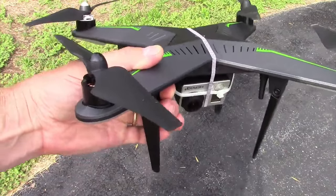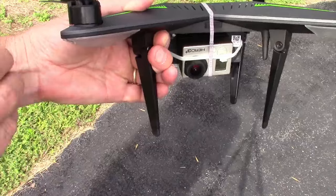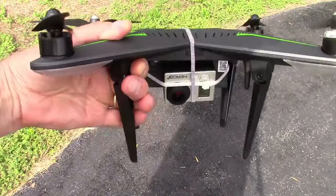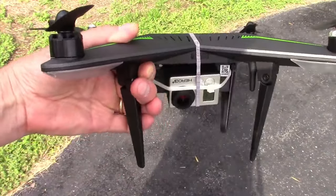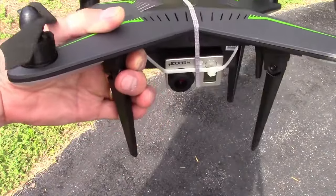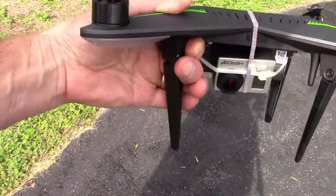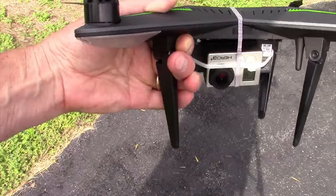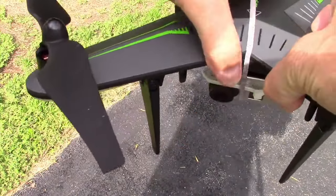Hey guys, this is Michael and this is my XIRO Xplorer. I hope you've seen my other videos — the unboxing and the return to home flight video. Since I have the Explorer version, I don't have the V or the G version, which includes a gimbal and either a Hero 4 mount or the XIRO proprietary camera and gimbal, but I really wanted to capture some video.